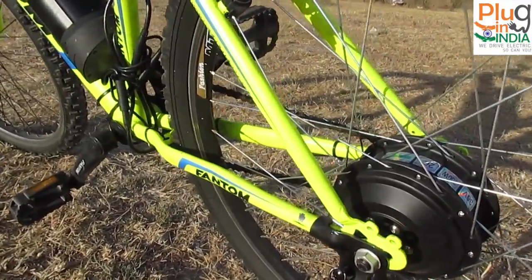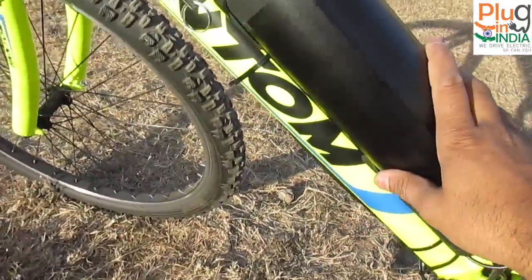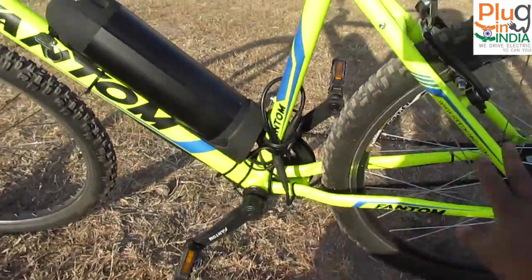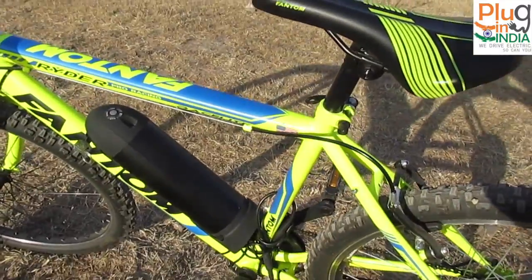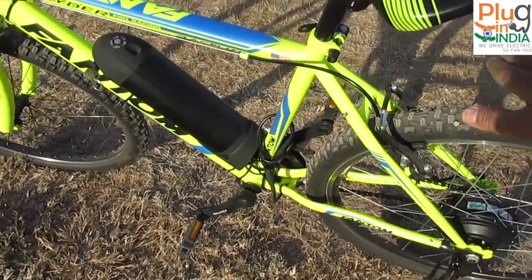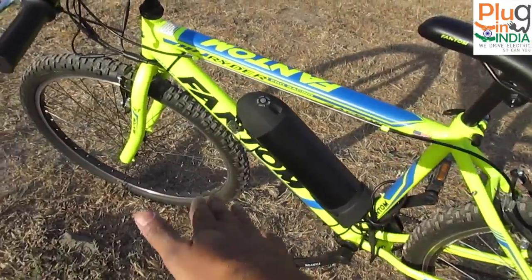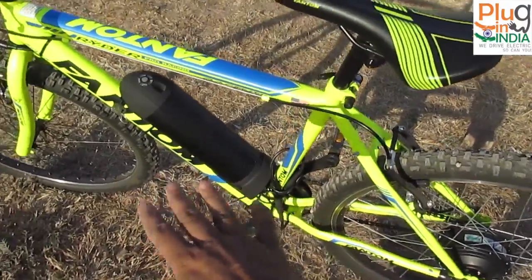If you have a black cycle, the motor is almost camouflaged. The best part about this kit is the battery pack mounting position — it sits on the lower tube in the center, which distributes weight evenly between the battery and motor. Generally kits have the battery on a rear carrier adding unsprung weight at the back, but in this case it's balanced — battery weight on the tube, motor weight at the back.